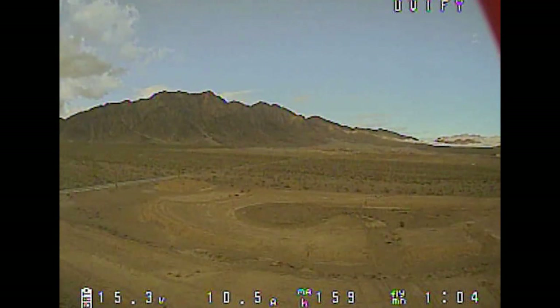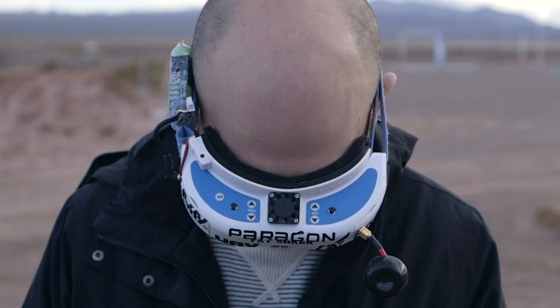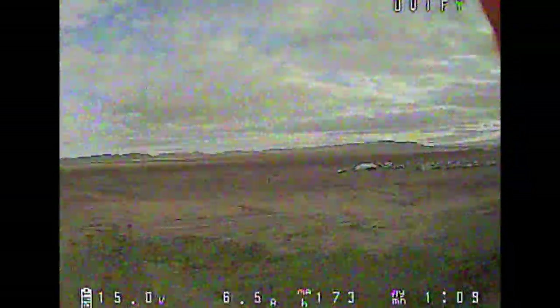Oh, too far. OK. Am I coming down? We'll be dropping. Yep. You just hit the ground. Oh, shit.